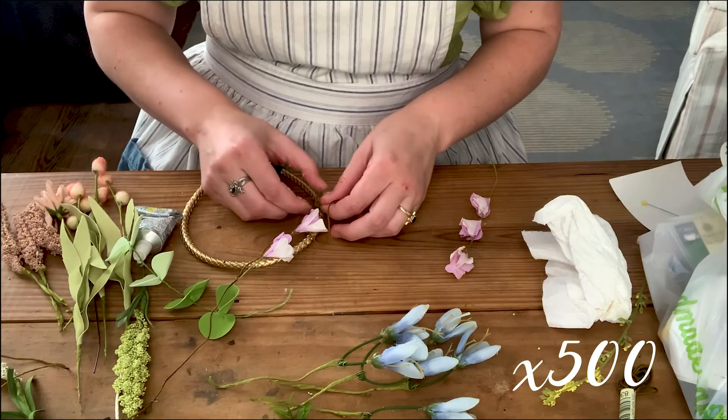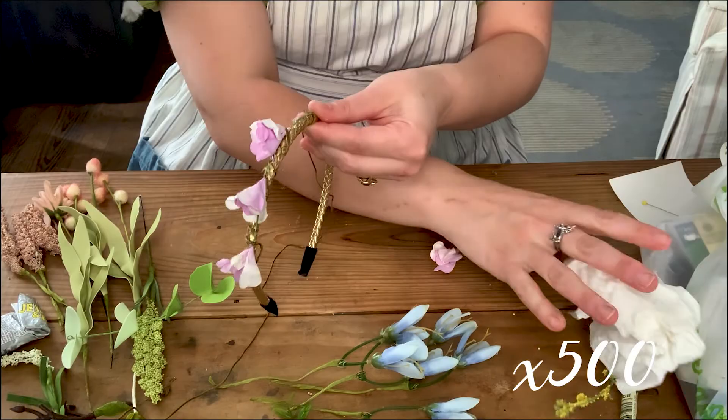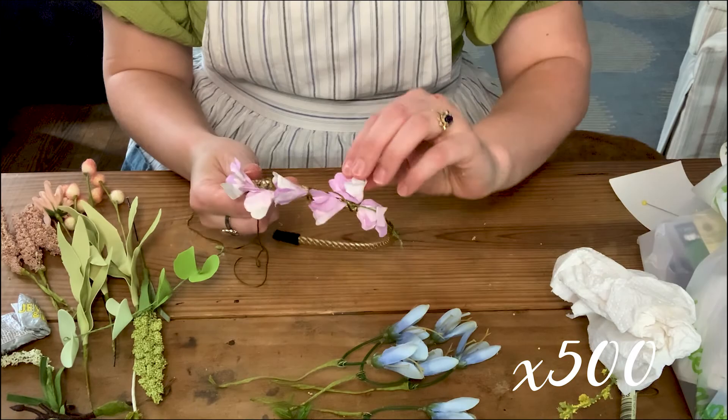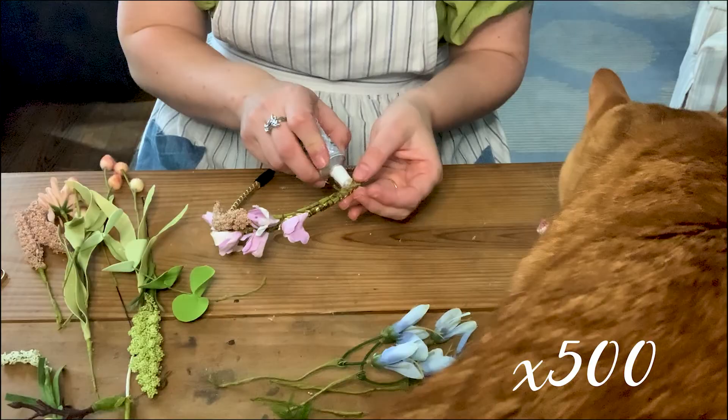I decided to go with a slightly new technique for this video. Instead of using hot glue, which was my normal for flower crowns, I went in with E6000 — I figured it would last a little bit better in the southern heat. E6000 takes about 7,000 years to dry, so I wrapped it with embroidery floss to keep the flowers on and to cover up some of that bright gold from the headband.